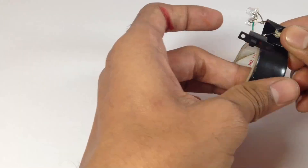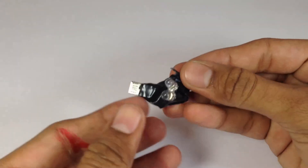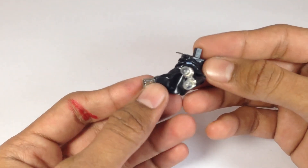Now I am fixing it with gum tape so that we can use it regularly. Here we have our final product — easy to carry and easy to use.